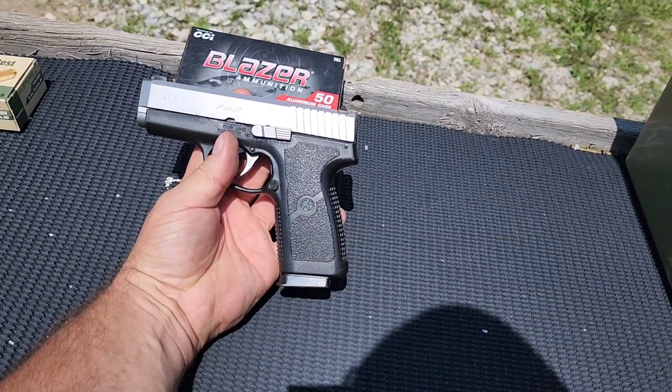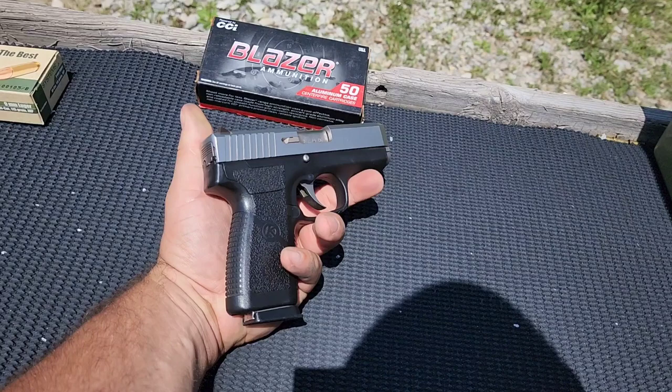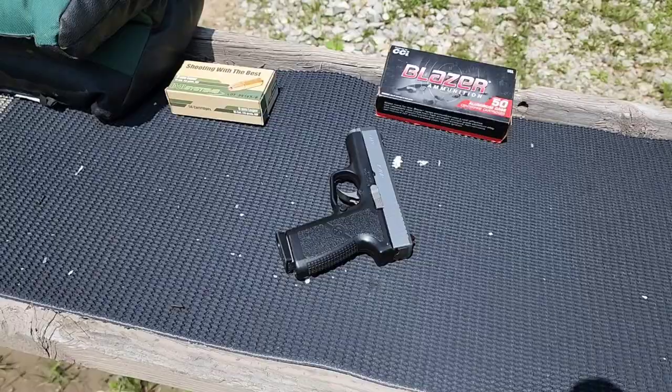If I still had the CW380 I would show you to compare, but I don't. You could probably Google images of CW9 versus CW380 to see the difference. But essentially, this is the 9mm version of it.